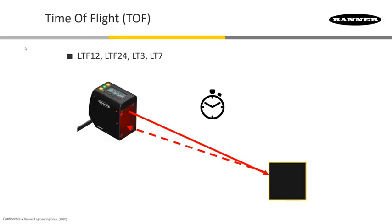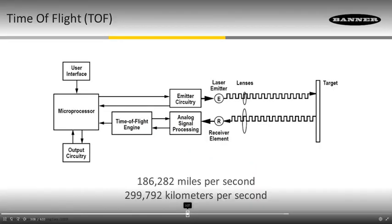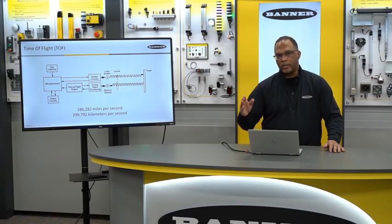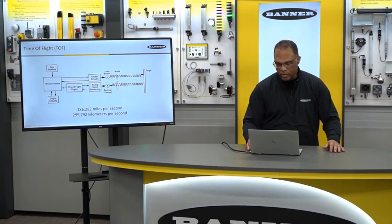Out beyond 3 meters, we need to go to time of flight. We know the speed of light is over 186,000 miles per second, so the sensor is very accurate. Once the pulse leaves, we're clocking how long it takes to hit the target and come back to the sensor.